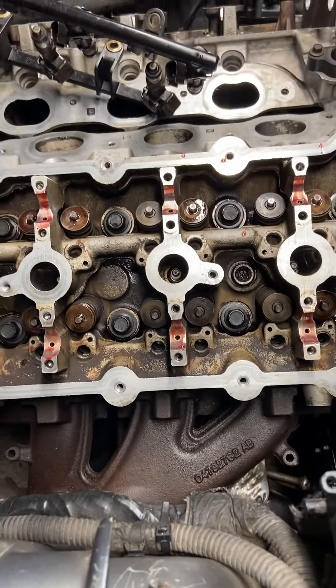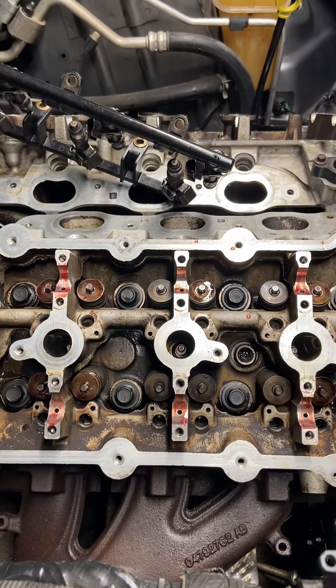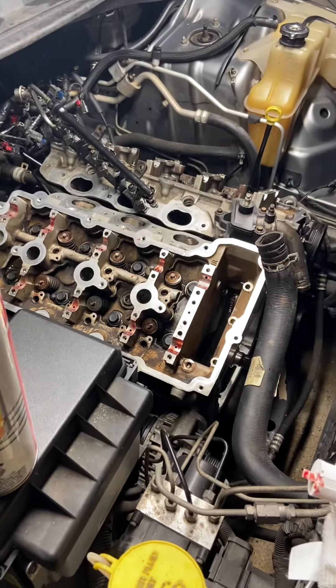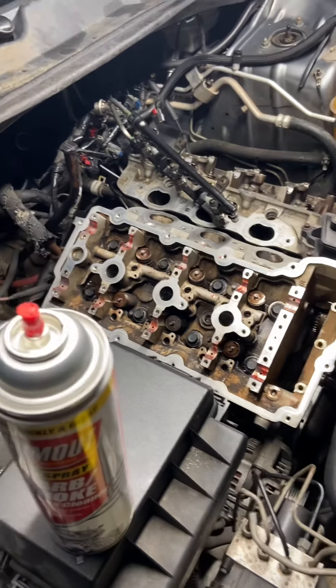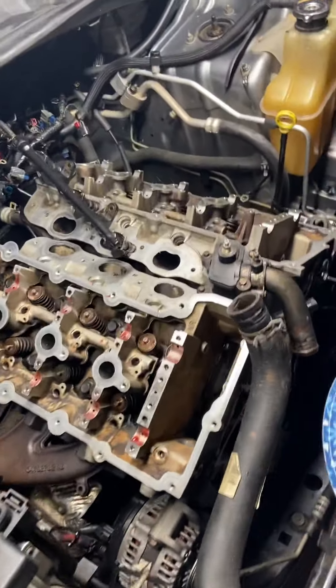The other side is going to be the same as this side, so we'll cut this video short. We just want you guys to see how you've got to go about lubing it up, making sure it's all going to turn out right. If you do it in the proper procedures you shouldn't have any problems. We'll check you on the next video — brother, out.